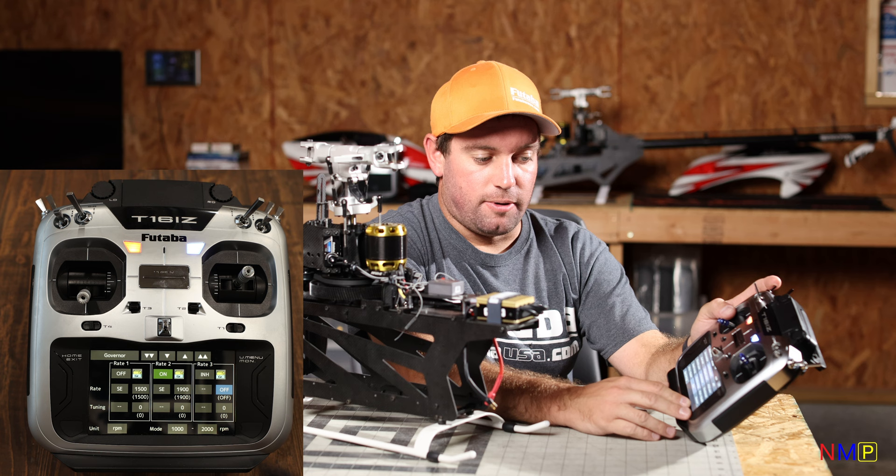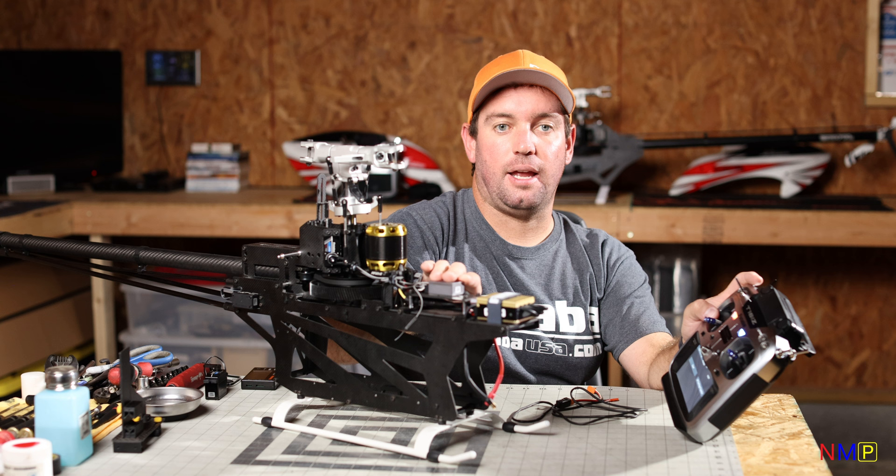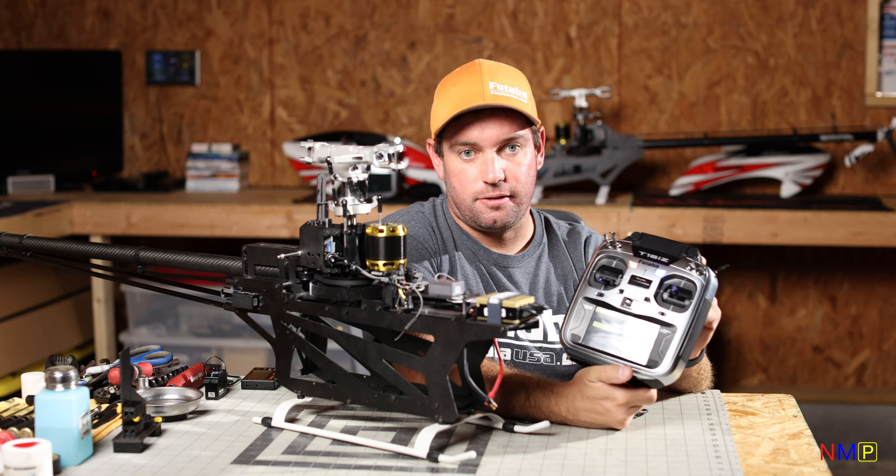The next parameter is probably the best feature in this whole radio — Gyro Setting. This is what gets your transmitter talking wirelessly to program your CGY760R. With that, your entire 16IZ is set up, ready to go through the gyro setup, and ready for its first flight.